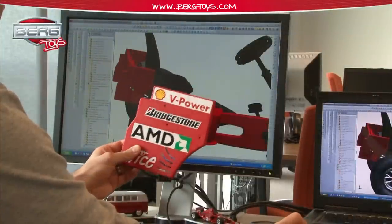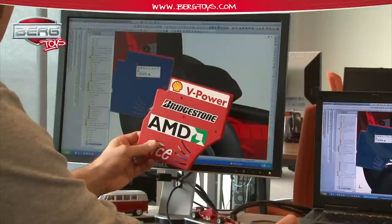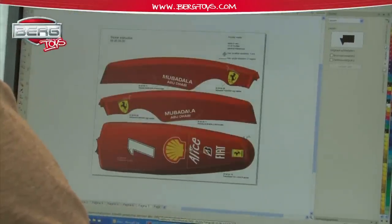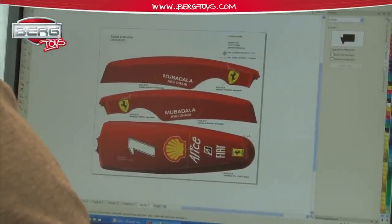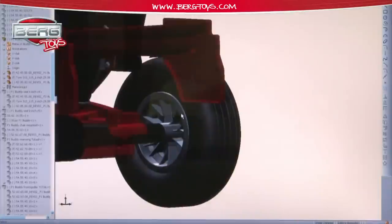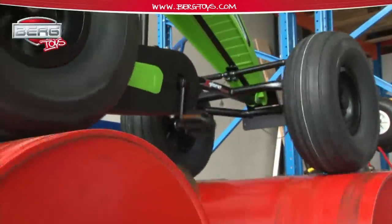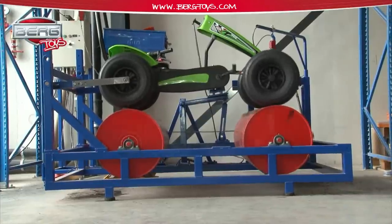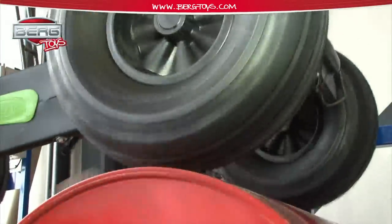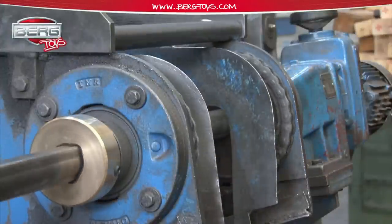Whereas the first go-karts were developed using pen and paper, there is now an entire research and development team with the most modern computer techniques available to develop the latest products. The existing products are also scrutinised by this team to see if any improvements can still be made. Besides testing its products to meet legal requirements, including toy standards, Berg Toys very intensively tests each new design, as well as its existing products, for durability and safety.